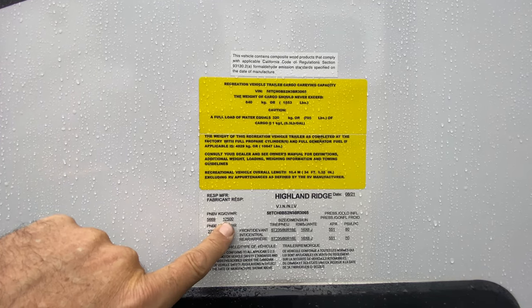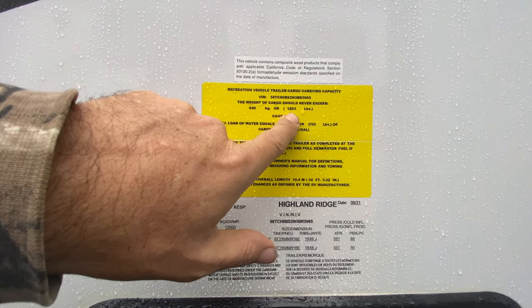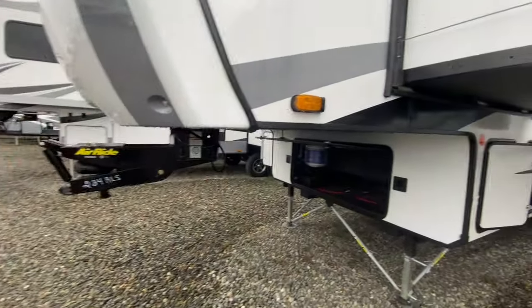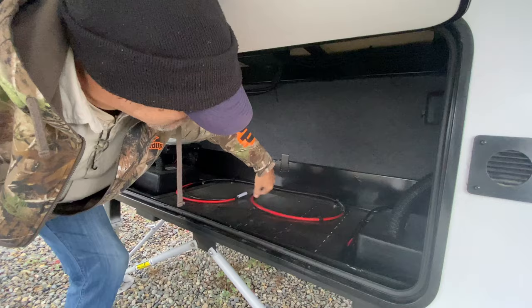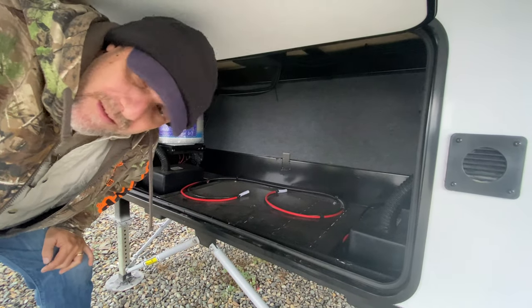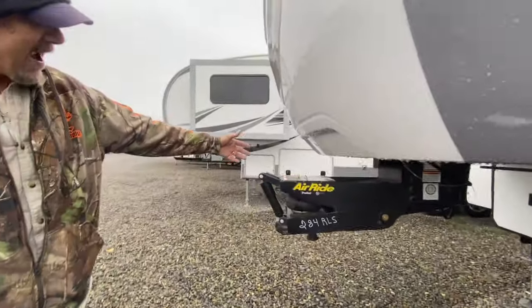Let's look at the numbers: this has a gross vehicle weight of 12,500 pounds and a cargo carrying capacity of 1,853 pounds. Going around to the front, here's the utility closet. This is where you'd mount a generator, and there's already wiring here for your batteries — you can have two batteries in their own compartments. If you're not putting a generator in, you can use that space for additional storage. Now look at this pin box — it's an upgraded air ride pin box.